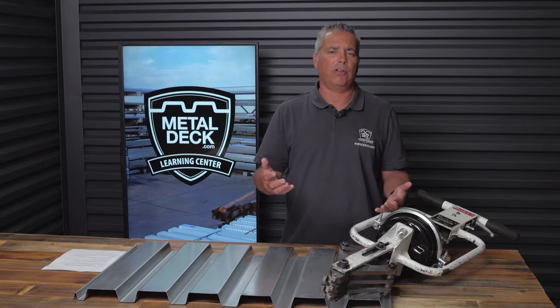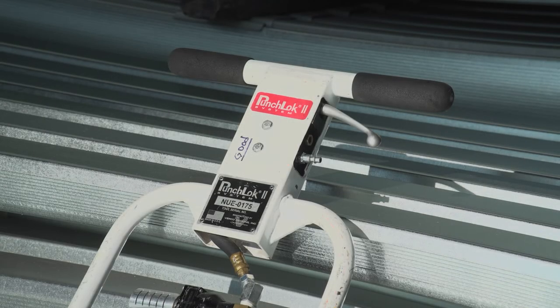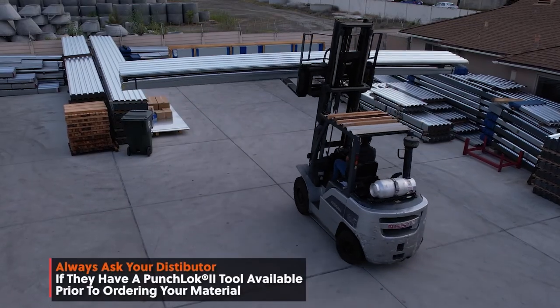If you're a contractor with a punch lock job and you're wondering how to get one of these tools, you'll have to get a loaner tool. That loaner tool will be available in three places: either from Verco or Volcraft, providing you buy the material from them, or possibly from your metal decking distributor. In many instances, if you're purchasing from a metal decking distributor that works primarily with Verco or Volcraft, they can coordinate getting the tool for you — but that's something you definitely want to ask your distributor ahead of time. There is no way a distributor would give you a punch lock tool if you bought the decking elsewhere.